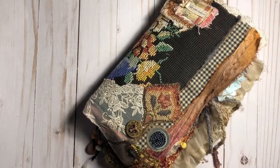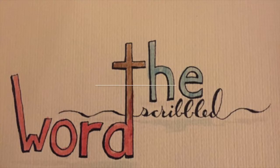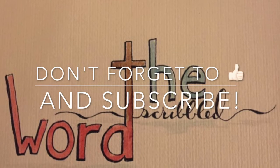So this is my journal and I hope you enjoyed the flip through. Thanks for watching and I'll see you in the next video!